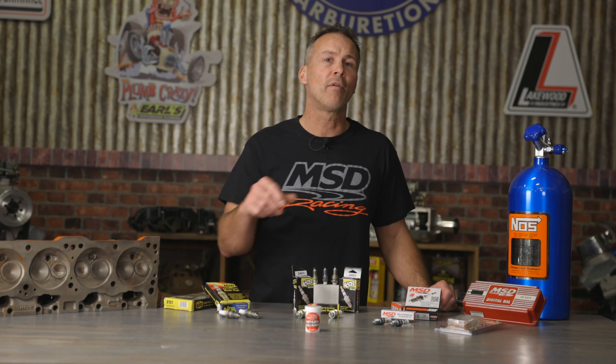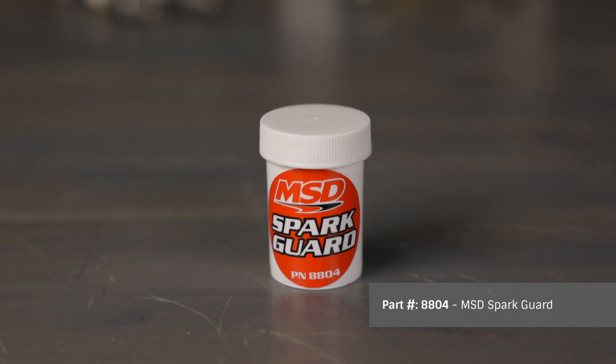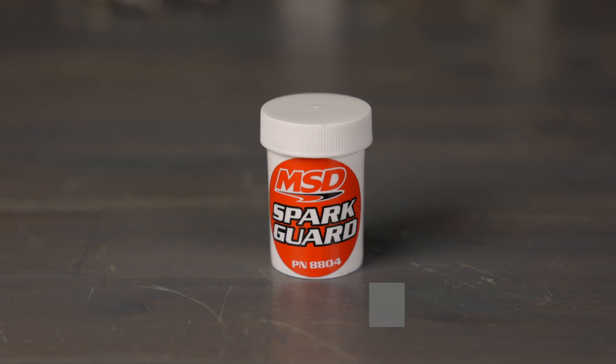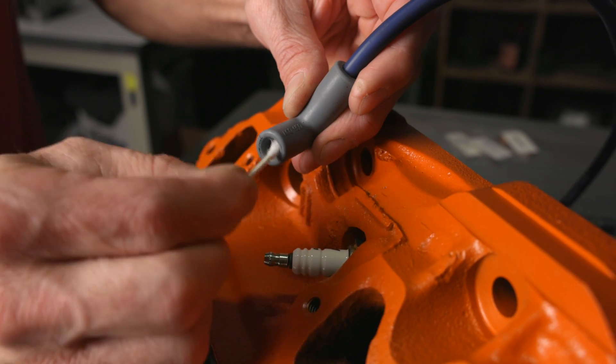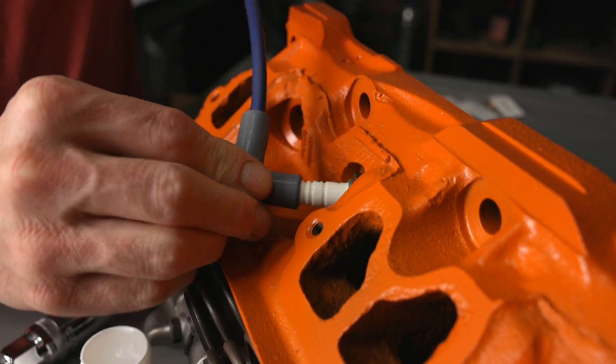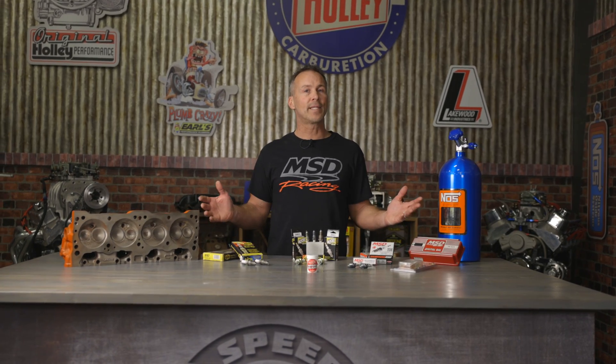Dielectric grease can solve a lot of ignition problems and can even help protect against radio noise. A must-have for your toolbox is MSD's Spark Guard — it aids in spark plug boot removal and is useful when assembling custom spark plug wires. Applying a fine layer inside the spark plug boot helps prevent moisture build up and helps stop voltage leaks between the boot and spark plug. Selecting a spark plug is a lot like most any other engine modification and requires a lot of research — take the time to do it right now and you'll thank yourself later. To see the full lineup of ignition components, visit Holley.com.